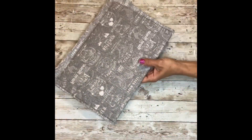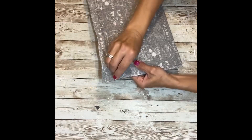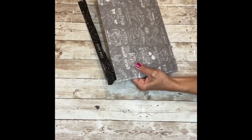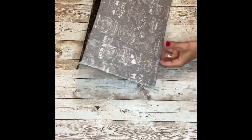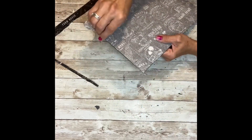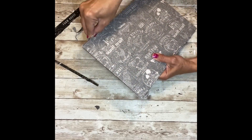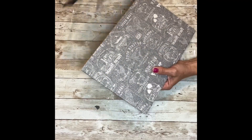I let mine dry for 24 hours, and now it's time to trim off the edges. I'm just going to take a razor blade that I got at Dollar Tree and cut along the edges — I just run the razor blade across to pull the excess fabric off. Your fabric should be really, really hard because it's got so much Mod Podge on it, so this will just come off, and the fabric is very, very stiff.